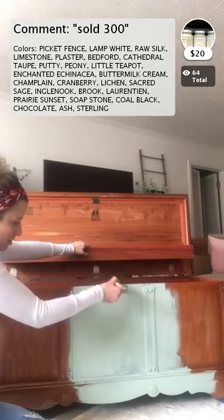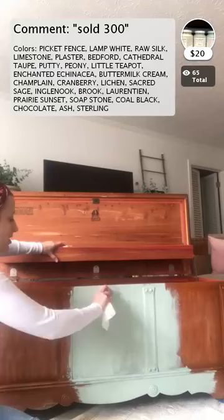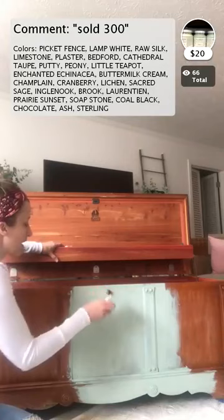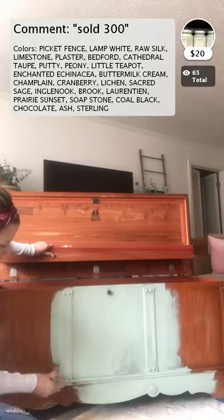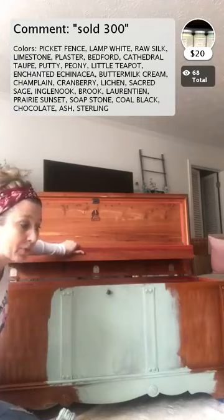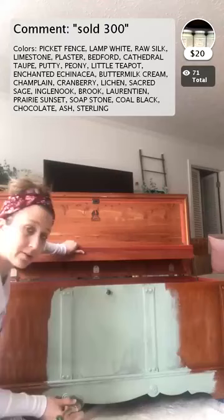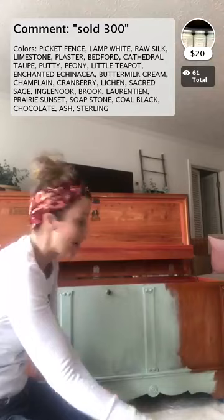If you need Raw Silk, all you have to do is type 'sold 300 raw silk' and it'll drop into your cart. We can do online, shipping, or in-store pickup. We have a couple of spots left right now for custom painting — we could probably take about three more pieces. So if you don't want to paint yourself, you can email Katie at schoolhousesalvage.com and she will tell you what you need to get a quote from us to do the painting for you.